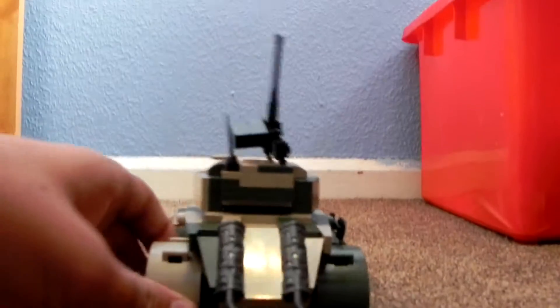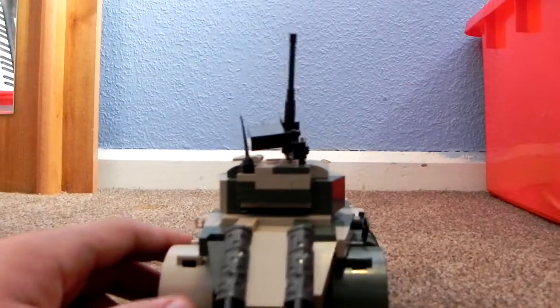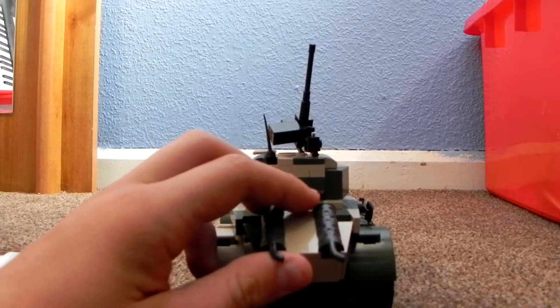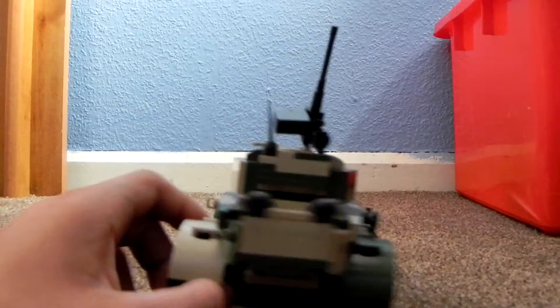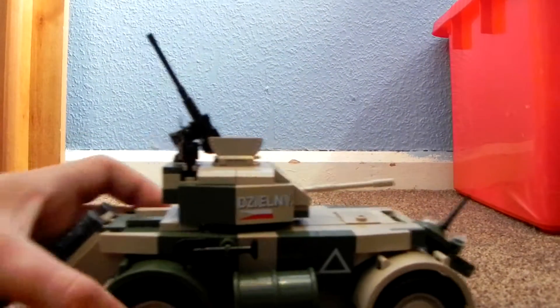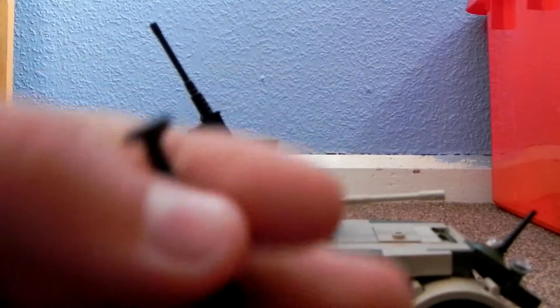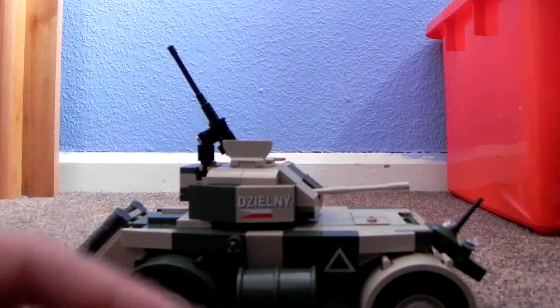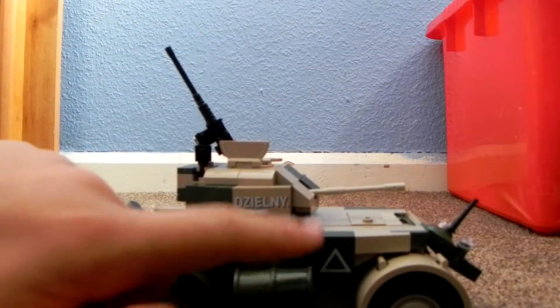Anyway, as I was saying — I was rudely interrupted by Mr. Spider. When you lift up the two rear exhausts, you've got the engine inside there. You can close that again. Then on this side we've got a shovel and here we've got a little fuel barrel.